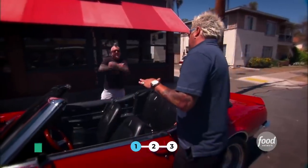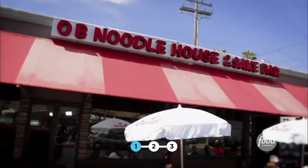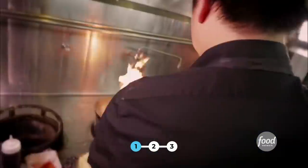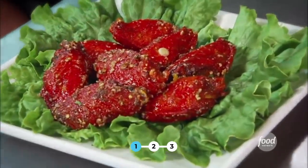This is the OB Noodle House. Ocean Beach is a really small beach community — they're very proud of their identity, and this restaurant definitely fits in. 40-plus taps of really good beer, and what goes with beer? Wings. Spicy garlic wings. It's the absolute best wings I've ever had.